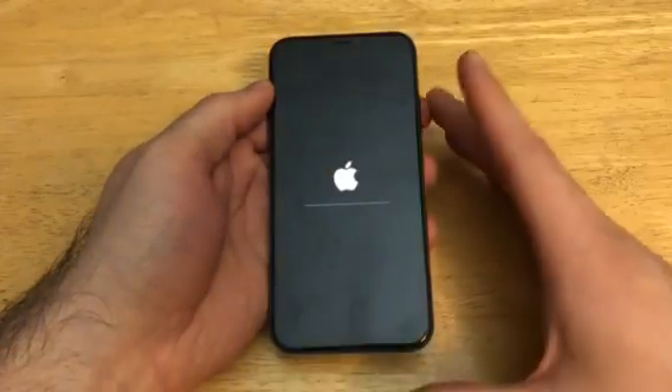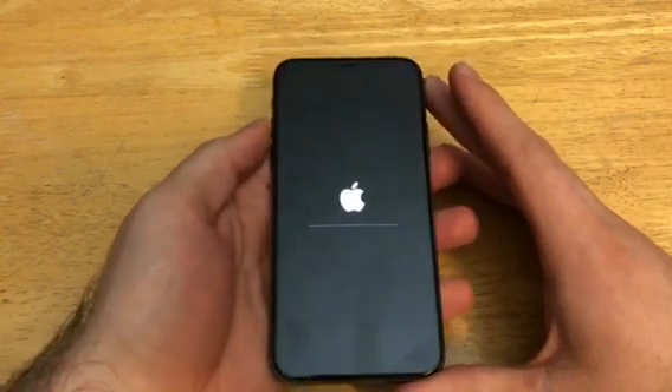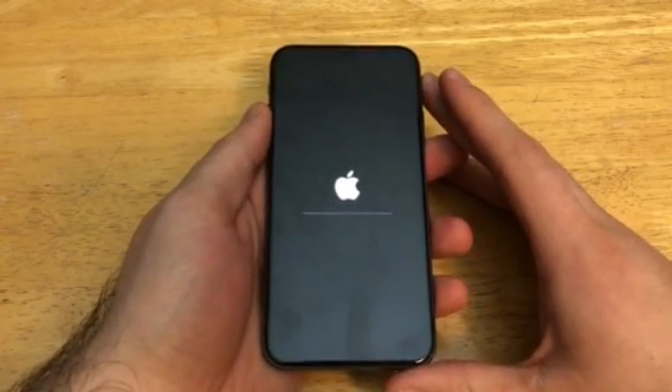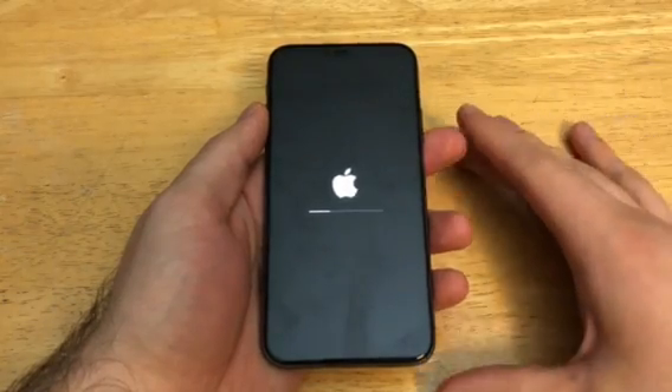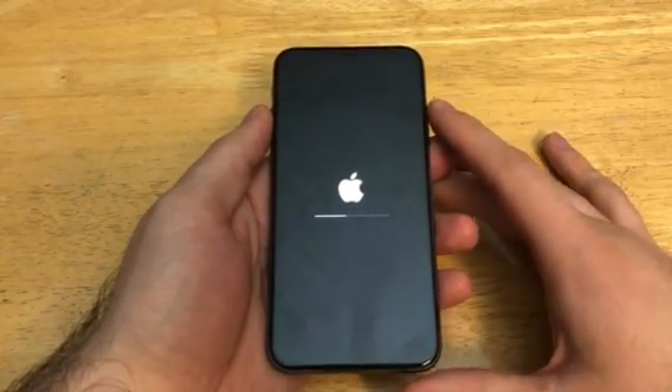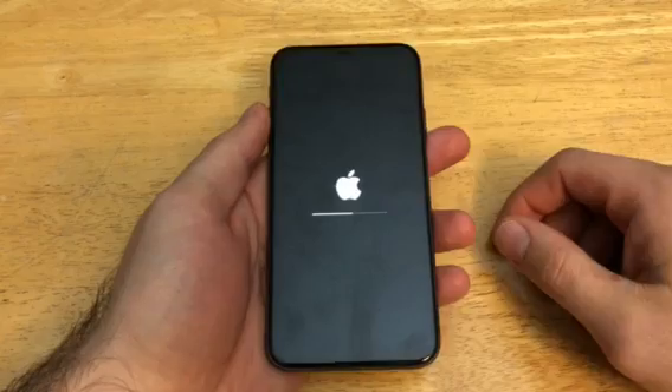If you have a passcode on your iPhone it will pop up now to enter your passcode, and then once you've entered it go ahead and select Erase iPhone. It double-checks and re-verifies, making sure this is really what you want to do — you're getting rid of all your data, your content, everything that's on there. It will be removed and you won't be able to recover it once you reset it.